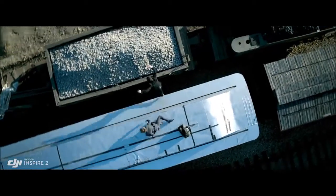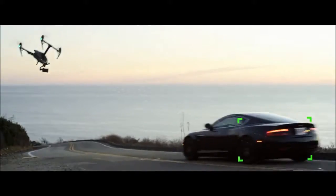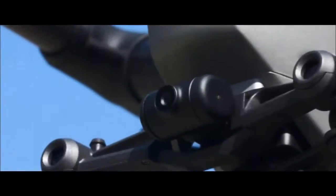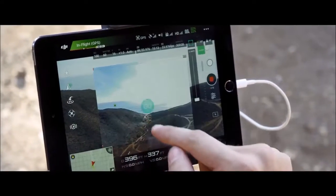Spotlight Pro keeps the camera locked on the subject, rotating beyond 360 degrees to fix the target in frame. The onboard FPV camera separates the flight view from the main camera view, effectively giving the Inspire 2 a dedicated tap-fly camera.